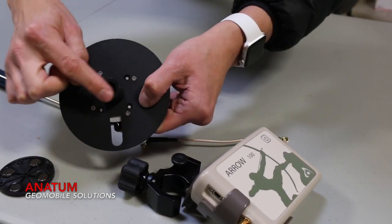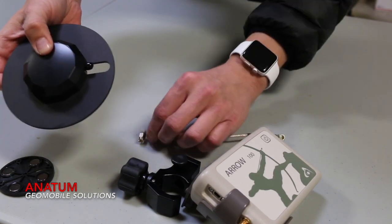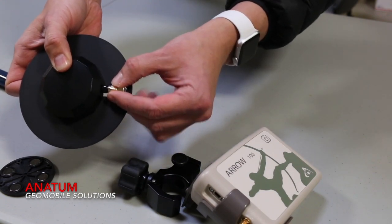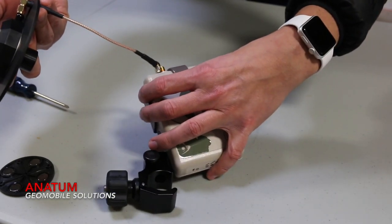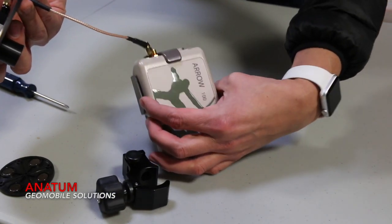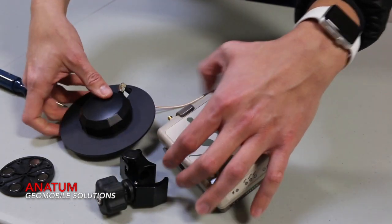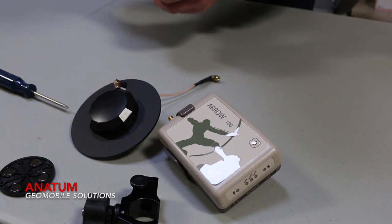Here are the threads to go on top of the range pull. This is where you can slide up the antenna cable and attach it there, then attach the other end of the cable to the Aero 100 or the Aero Lite on top of your range pull. Now you're able to use your submeter equipment with your range pull and perhaps a bipod or a tripod.